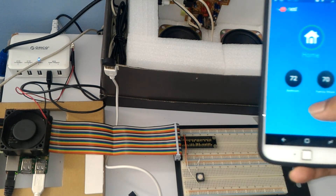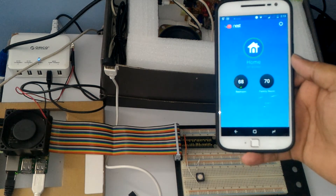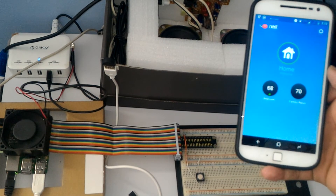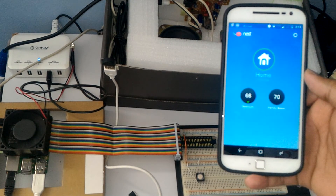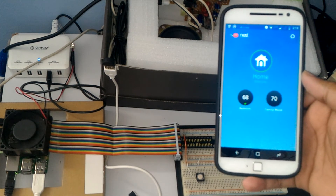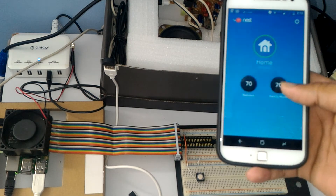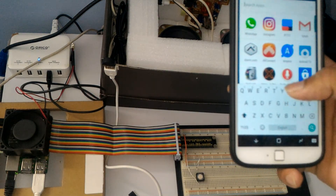Hey Google, set my thermostat to 68. [Assistant: setting up thermostat to 68.] That's it — 68. Now I'm going to go back to 70. Hey Google, set my thermostat to 70. [Assistant: setting up thermostat to 70.] Kaboom, that's it! You can pretty much do anything with the IFTTT application with your custom-built Google Assistant on Raspberry Pi or other devices.